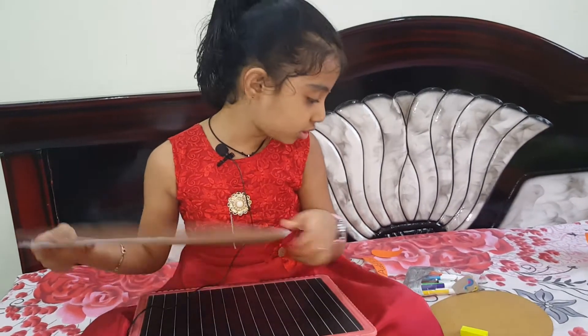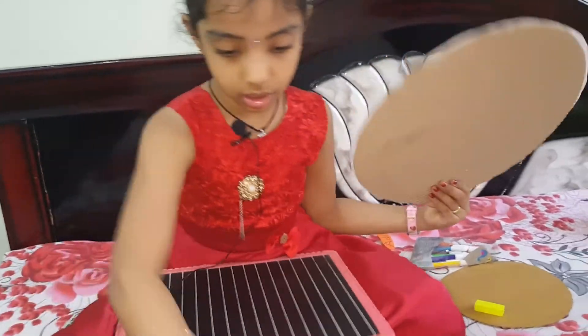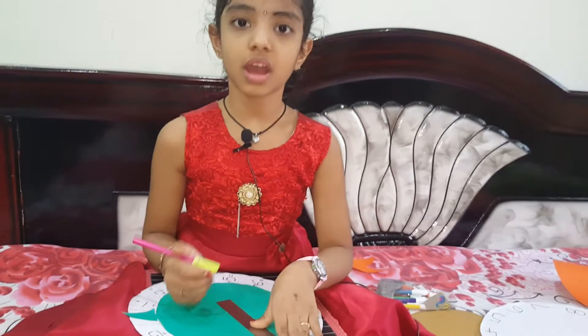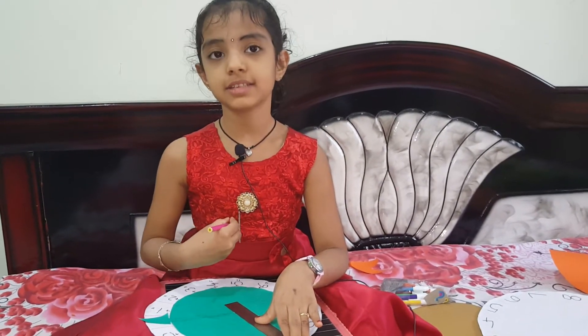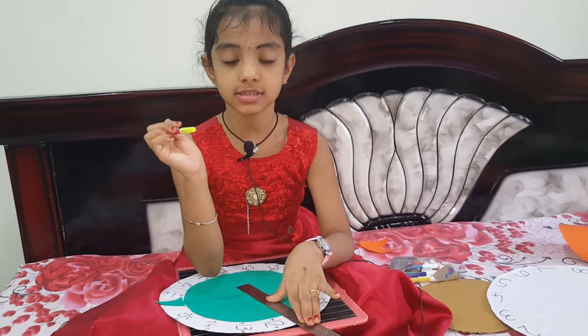Now I am going to take the scale and separate the numbers with the sketch pen. If you like green, use green. My favorite color is pink, so now I am going to use pink.